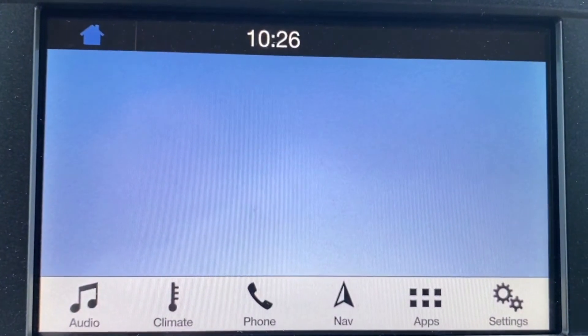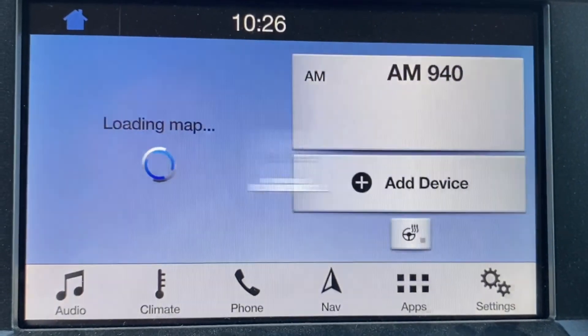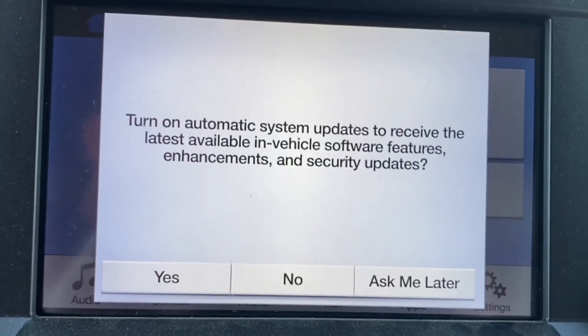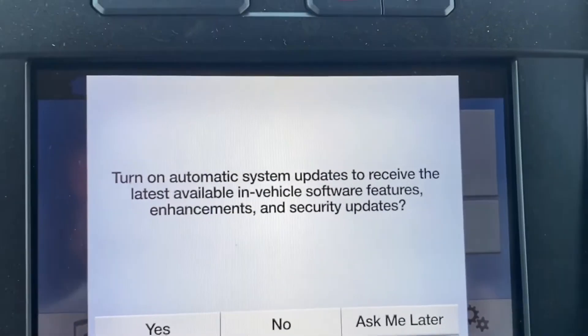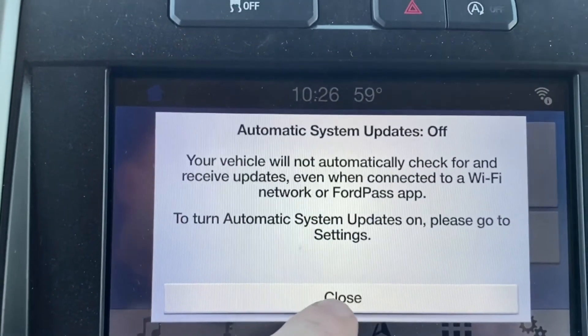I have shortened this up a little bit so we don't have to watch the full length that this takes — it actually does take a little more time than it appears here. We're going to get a pop-up here that's going to ask us if we want to turn on automatic updates, and I always hit No by default unless someone tells me to turn it on.